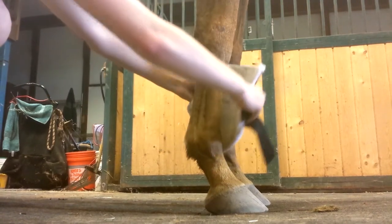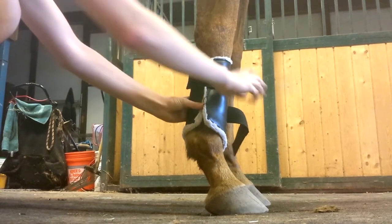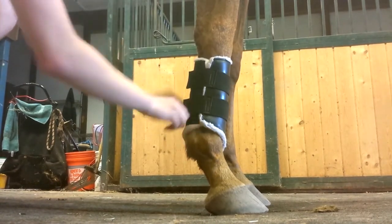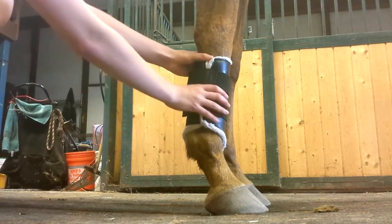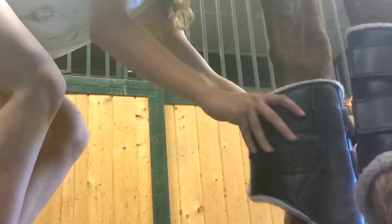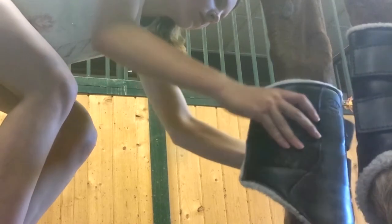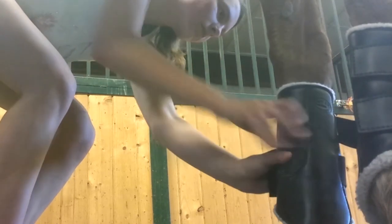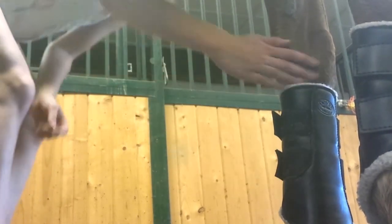First, make sure that your horse's leg is clean and completely dry, and you want to make the straps so that they face towards the horse's leg so that you're not putting pressure on the tendon. Make sure that they're tight enough so that they won't slip around. You also want to make sure they're not positioned too high up or too low down, and make them fairly tight so that they won't slip around during the ride.